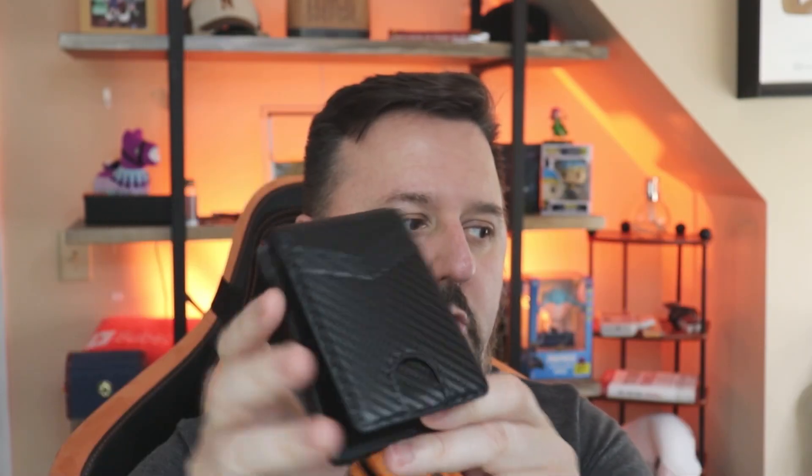You can also move the ID down through here if you need to. When you're ready to close that, you just close it. There is a magnet here — it's a decent magnet, not too strong, not too weak, just right.